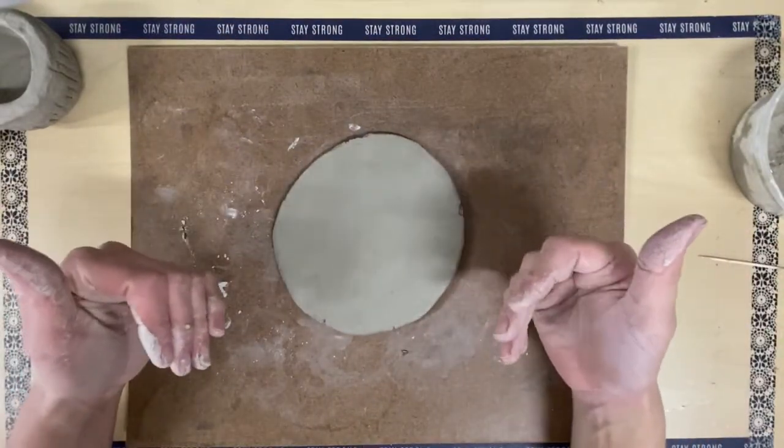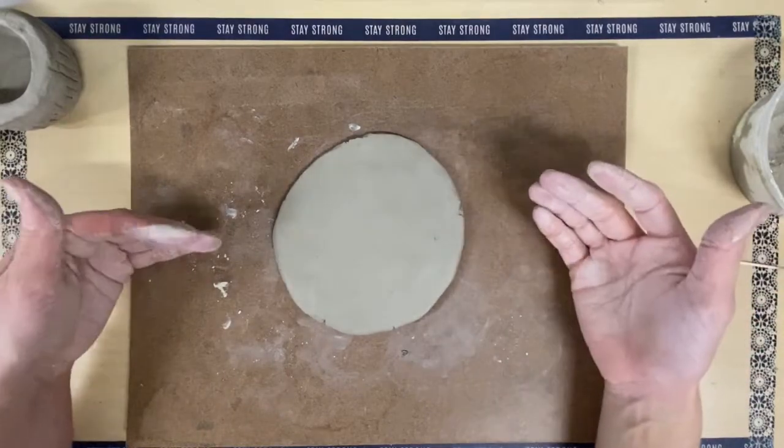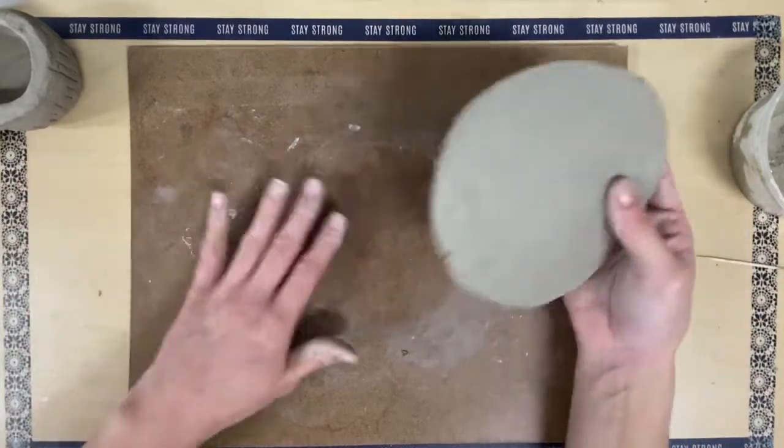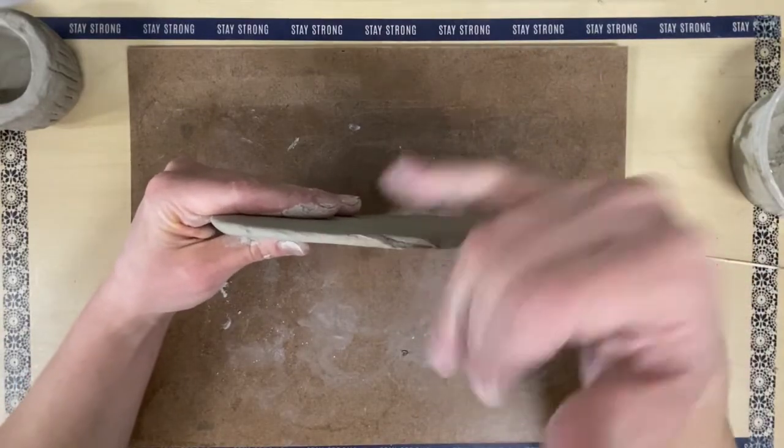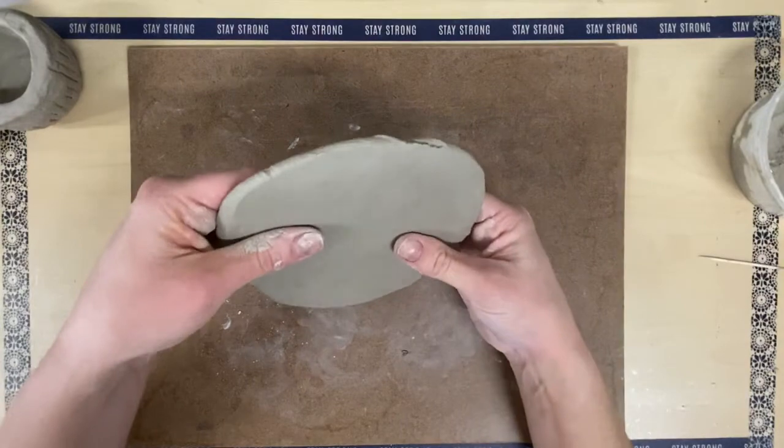I kept rotating it every five or six pounds because then it doesn't get stuck to the board. I'm looking for about the thickness of your pinky — not too thick, not too thin.